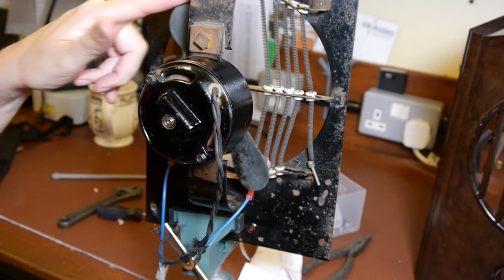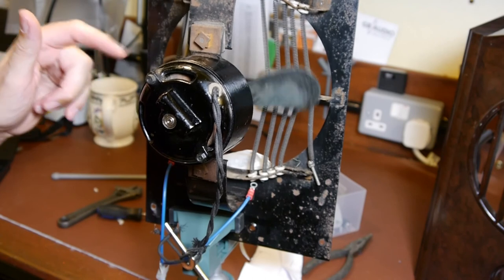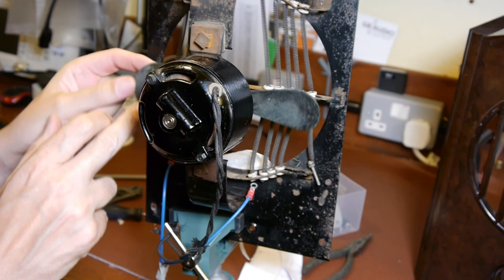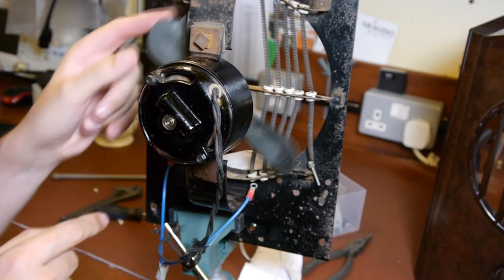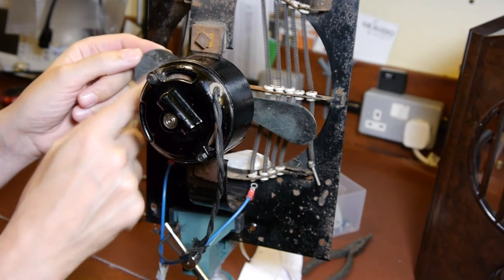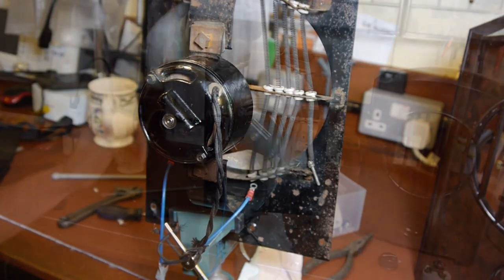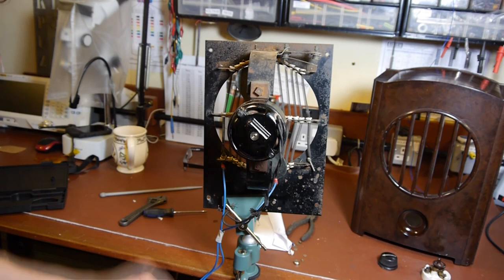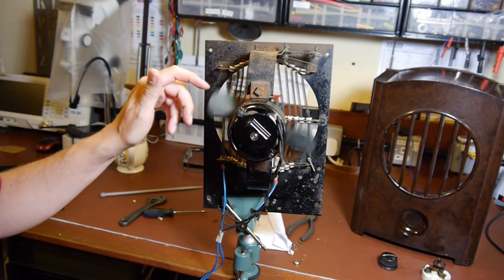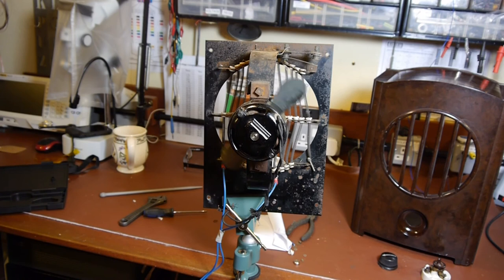Just to note - having run this motor in for a period of time now and put the lubrication on it, it's running a lot better. It was a little bit stiff when we first switched it on. I'm also wondering if the fan blades are steel or brass - I've seen brass fan blades before and I'm just wondering if we could take that off and polish it up, it might look quite nice. A few people also commented on how quiet the motor was - I didn't have the sound turned down. The motor was actually pretty much silent running; the only thing you could hear was the fan blades cutting through the air. A real testament to 1938 engineering.